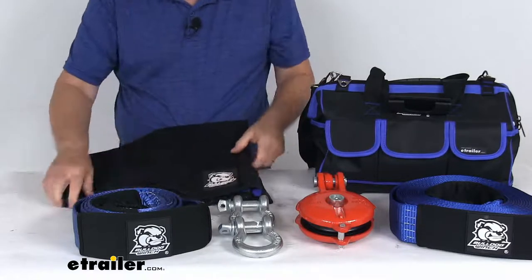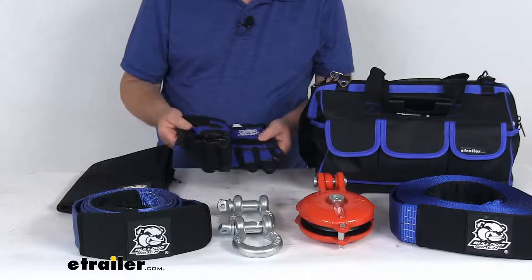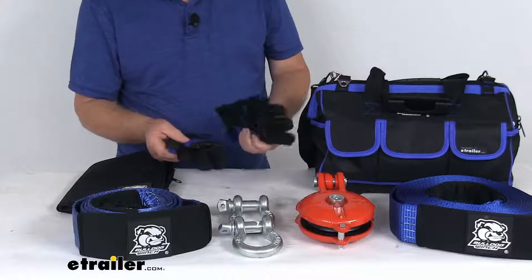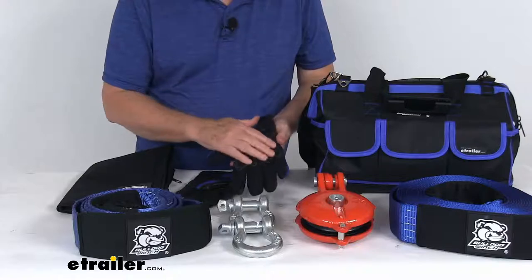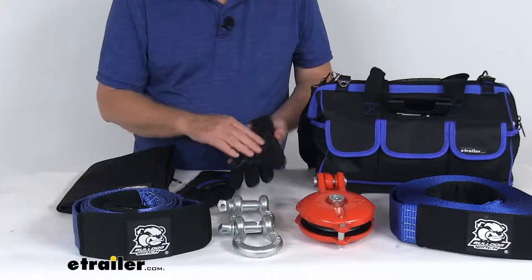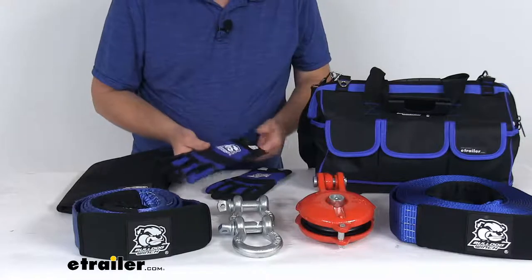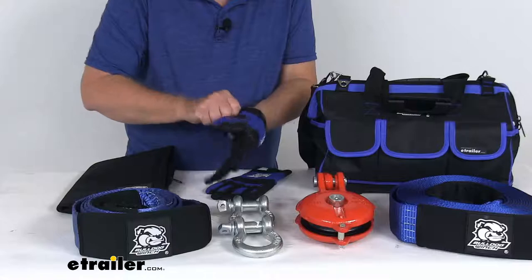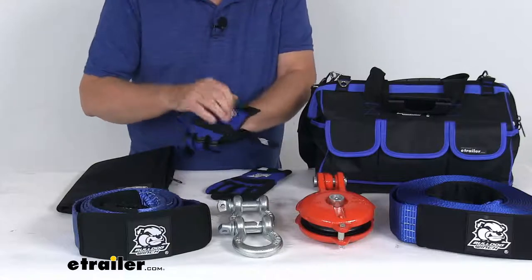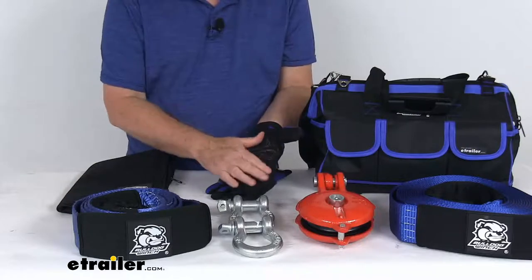It also comes with a pair of XL size trail gloves. These gloves protect your hands from calluses, rope burns, and cuts from frayed wire. The palm is padded to prevent damage. They use hook and loop fasteners to install — just slide onto your hand for a good firm form fit, close them up, and you're ready to go.